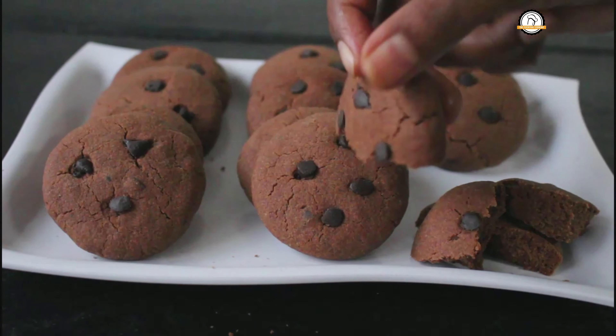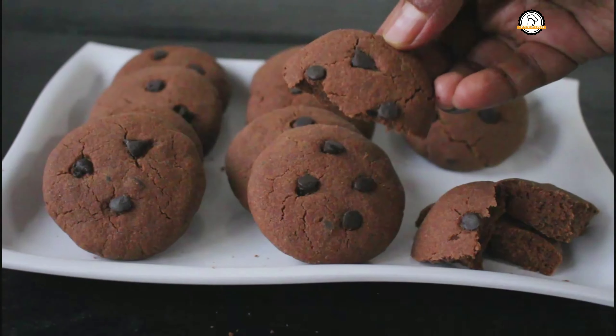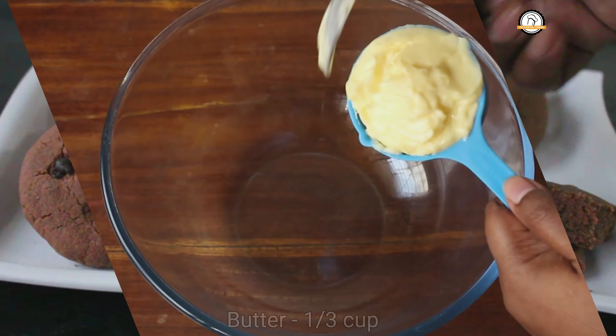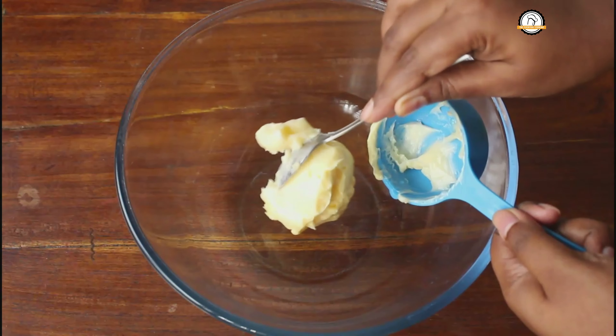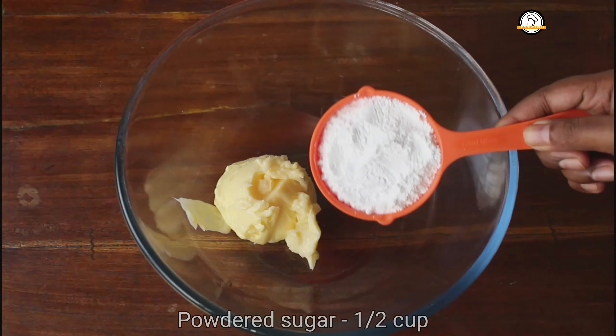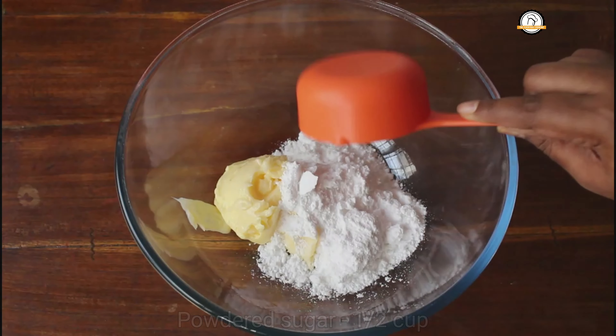Welcome to Everyday Cooking. Today we are going to prepare whole wheat double chocolate chip cookies. These will be soft, will taste so so good, and will melt in your mouth. Let us start making the cookies.